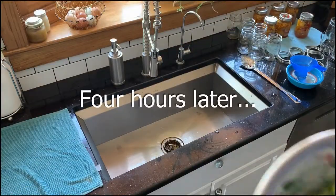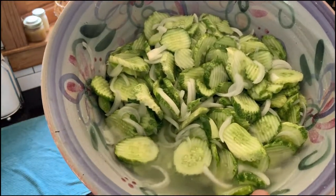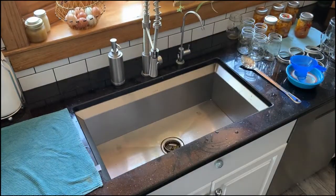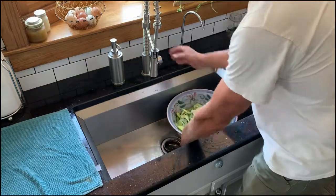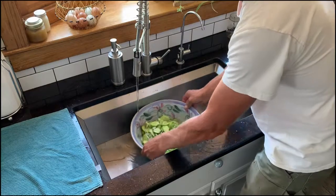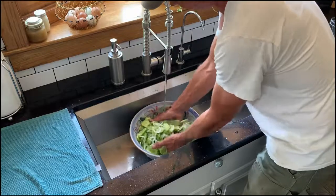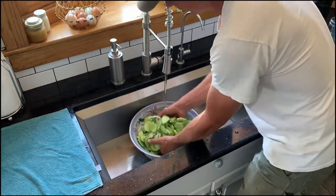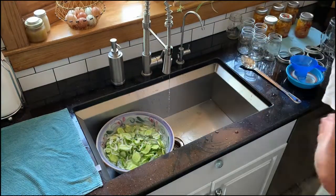It's been four hours and our cucumbers have been soaking with salt and ice. You can see the liquid that's formed — that's what's been pulled out. We'll rinse these with cold water, make sure all the ice is melted, give them a little toss, then get a colander and drain them.